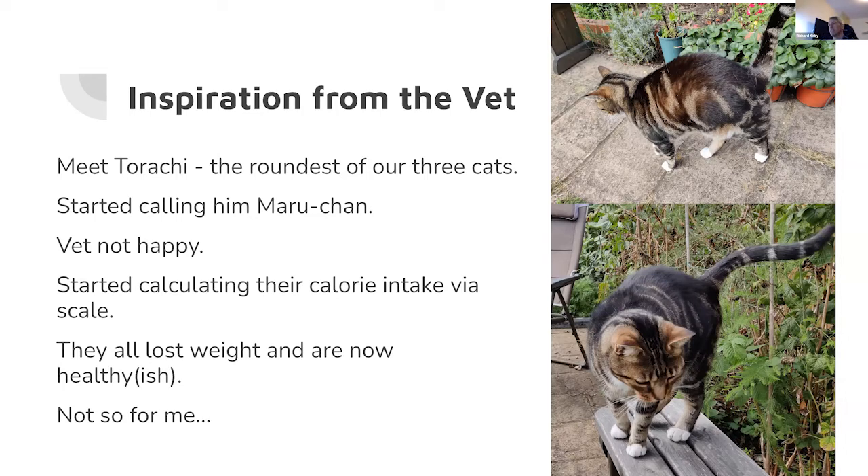We started calculating his calorie intake by scale. Every morning I get up and portion out the cat's food into takeaway containers with their name written on it, and throughout the day I just take it from their container if they want some food and give it to them — trying not to give them too much.